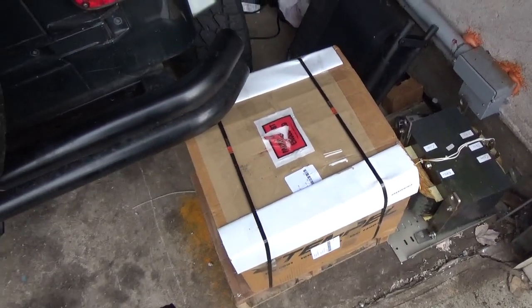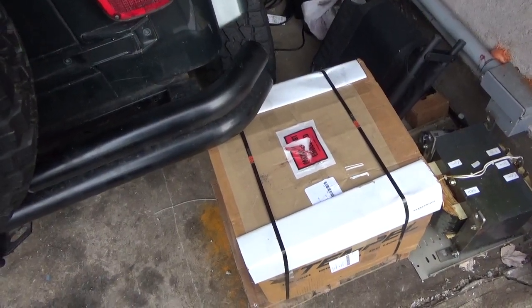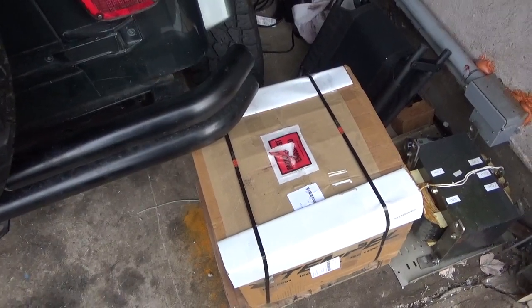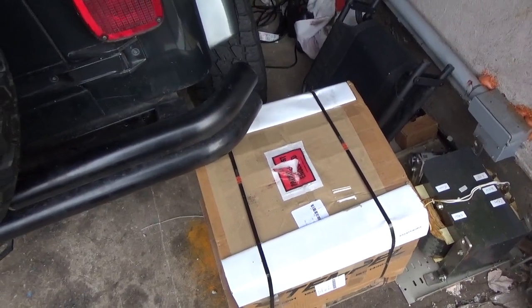Hey everybody, AmpRepairGuy.com, 203-892-4119. Just wanted to shoot a quick video here. The plate transformer for the 6 meter amplifier has arrived. Weighs in excess of 250 pounds. I have a couple people that are going to move it down into my work area when I have the room freed up.